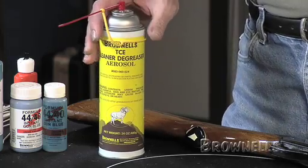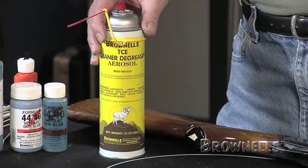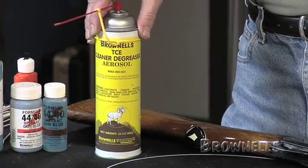Another thing that can affect your results is how well the gun is prepped as far as cleaning. I use a no-residue cleaner like TCE because it leaves nothing behind but bare metal — it gives your cold blue every opportunity to work at its very best. If you try to use something like kerosene, gasoline, or lighter fluid, you're not going to get good results because they will inhibit the action of your cold blue.